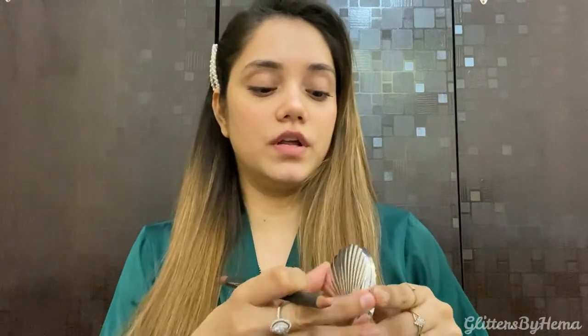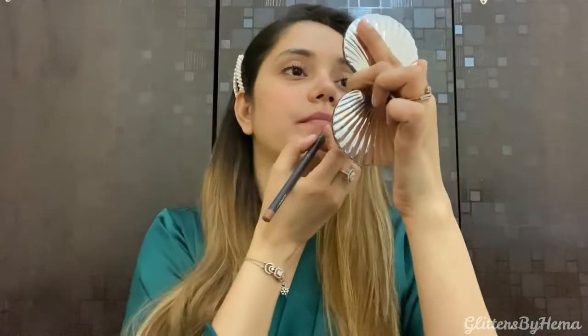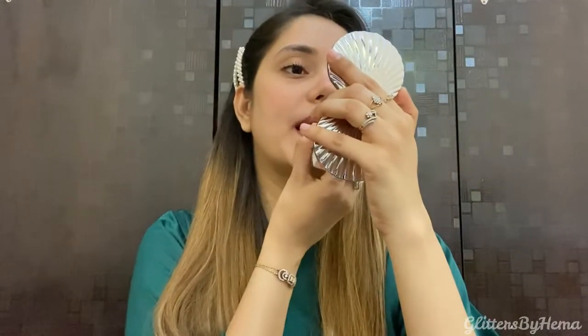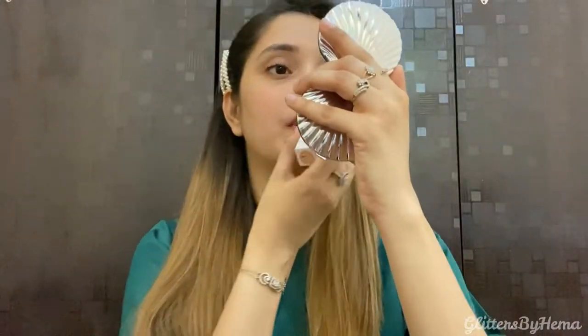For this particular lip color, you definitely have to use a lip liner because without it, it's going to make you look very pale. So let me line my lips first, then apply the lipstick. There's one mosquito in my room bothering me so much — I feel like it's going to land on my lips! This is my kind of color — it looks so pretty and so classy.